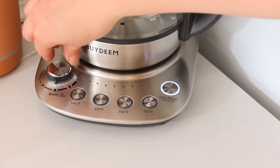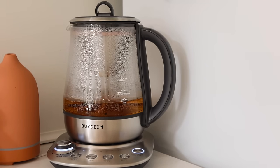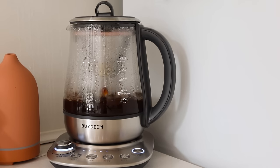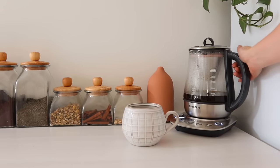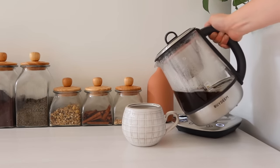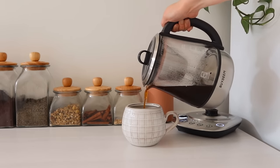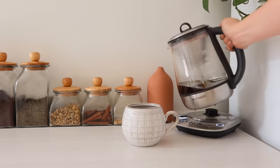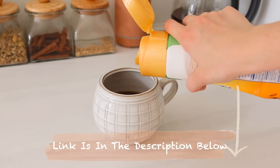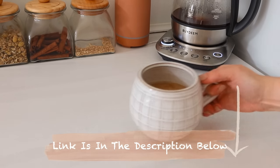It has four temperature settings for rapidly heating water to 140, 175, 200, and 212 degrees. I love that it has a strength setting feature for coffee so I can choose how strong I want it to brew. As a busy mom always on the go, making coffee or tea quickly and efficiently is really convenient. I love this system — head to the description box to find the link for this great Bydeem brewer.